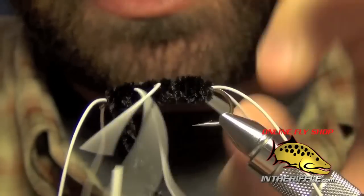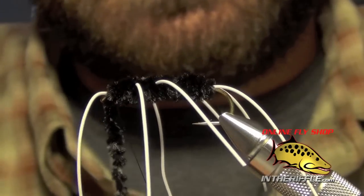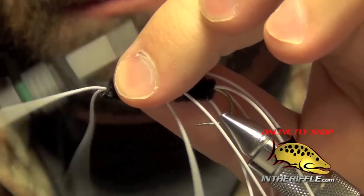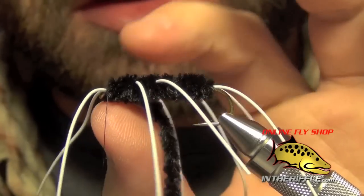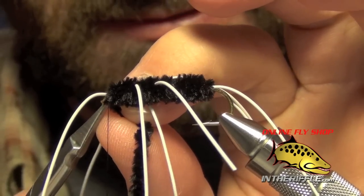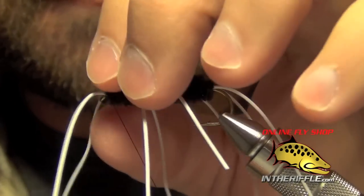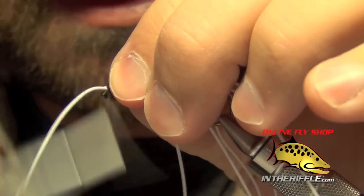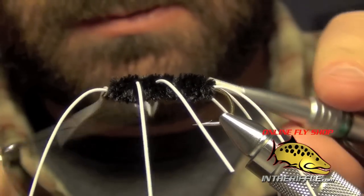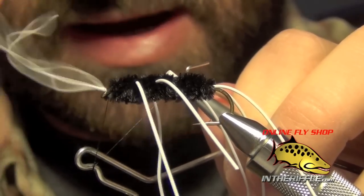Then I'm going to take one last wrap right up by the front and very carefully tie it off. I want to get in here as close as I can with the chenille and my scissors and trim the chenille out of there. Then we can whip finish — I just whip finish like the legs aren't even there, keep wrapping, and if they get twisted I simply stop and pull them out.